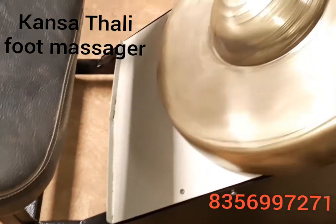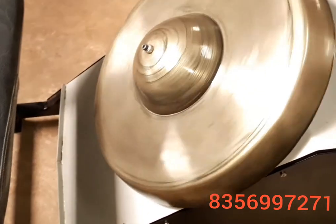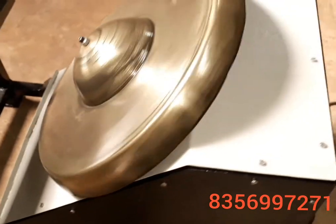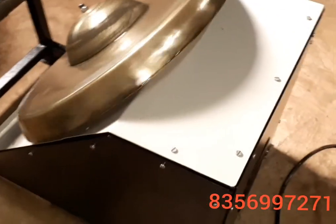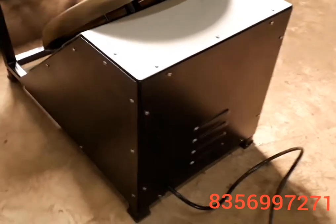Here is a vent for oil which comes out during the food massaging. At the back side of the machine, there is also a vent for air circulation to support the motor which gets heated during the massaging operation.